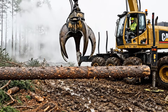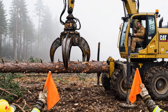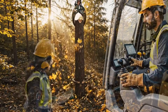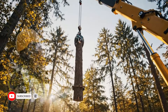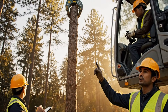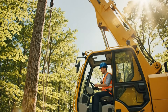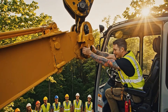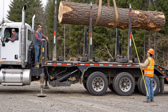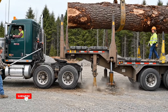Grapple secure. Lift clean, no drag marks. Locked and stable. Easy down.